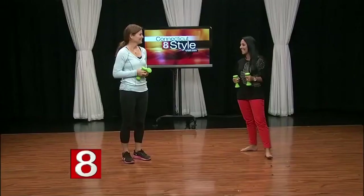All right, so you don't need big bulky weights to get in shape — light handheld ones will do the trick. Today, fitness expert Ellen Barrett is here to tell us a little more. Welcome back to Connecticut Style. Ellen, tell us a little bit about yourself.